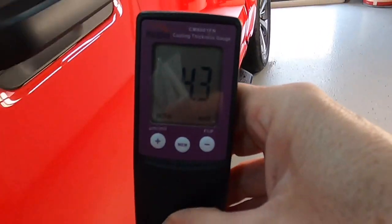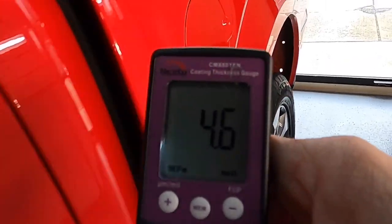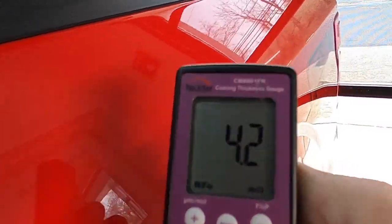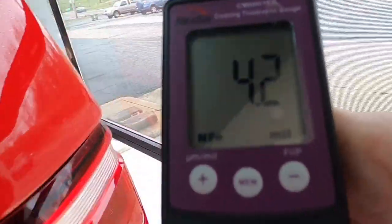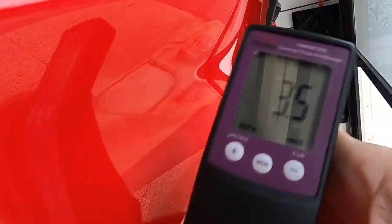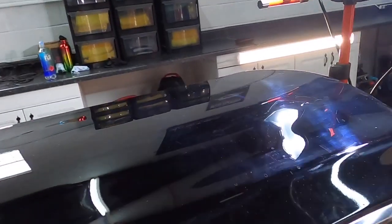Here I'm taking measurements of the thickness of all three layers: primer, base coat, and clear coat. Normally if I would have walked around a Ford pickup truck four or five years ago, we would have gotten an average of about 5.4 mils, and now you can see just how little material — all three layers — they're giving us on these vehicles.